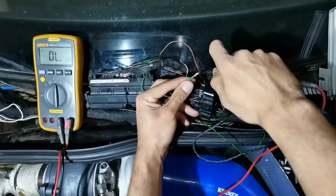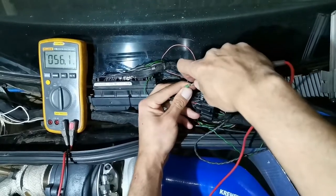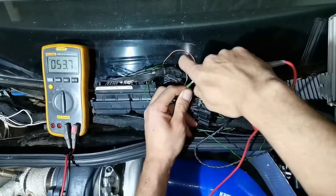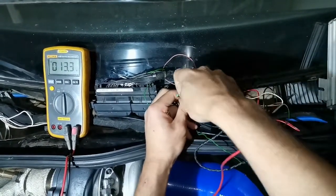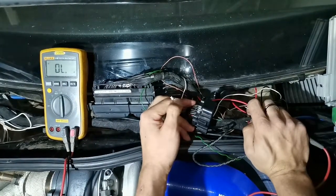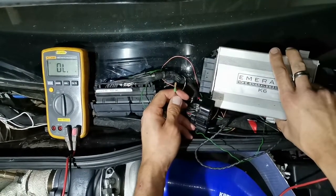Now we're going to test continuity between this point and injector number 4. We're testing continuity through the harness, through the car's wiring, to injector number 4. Once confirmed, let's plug this back into the ECU, start the car, wiggle the wire, and see whether we fixed the problem.